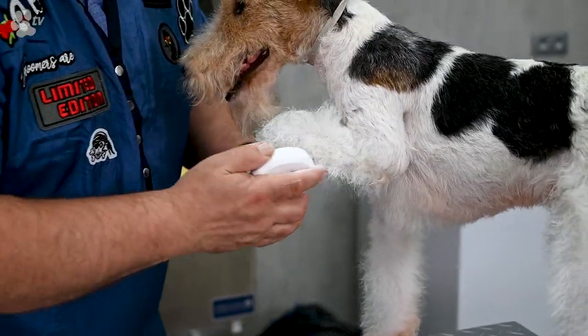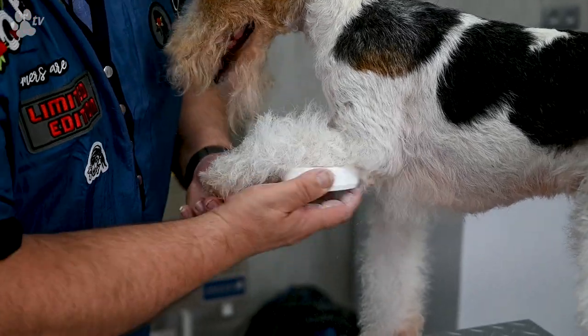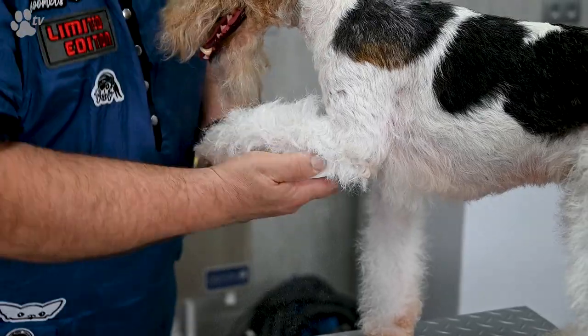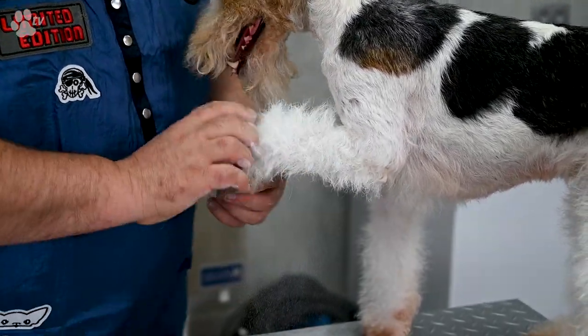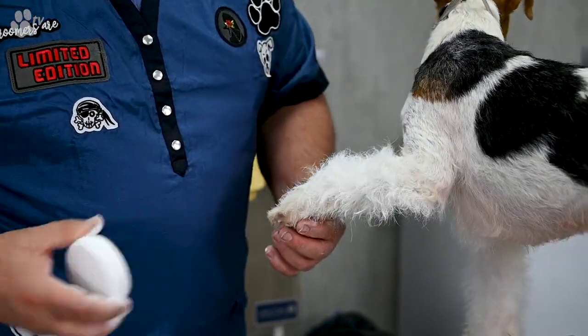The good thing about the Chow Block is it doesn't get messy by putting it in the legs. If you use loose chalk, your table will be full of chalk. This chalk is super white, so it will stay super white in the legs.